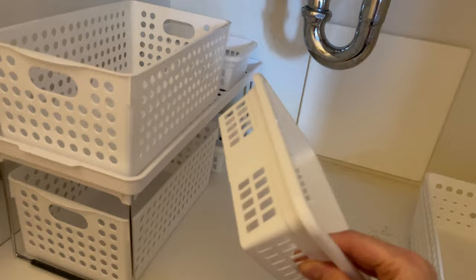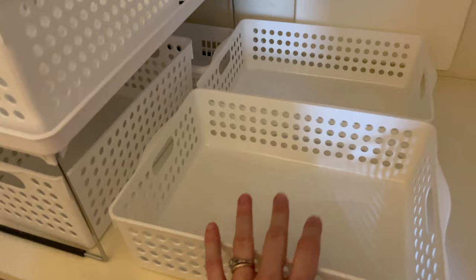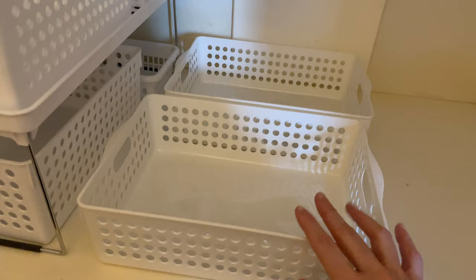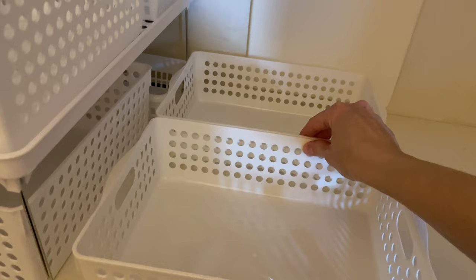The smaller baskets came in a pack of three, so I have an extra one I could potentially use elsewhere. I also have two larger baskets that I thought would fit nicely beside everything — they match and have holes so you can see what's inside. I'll put shampoo or similar items in those.